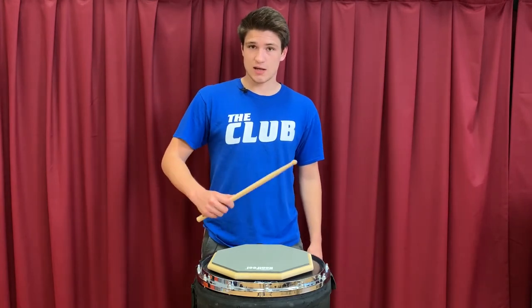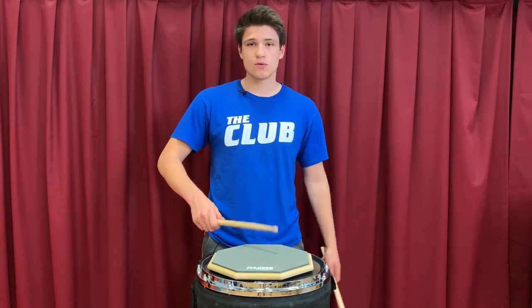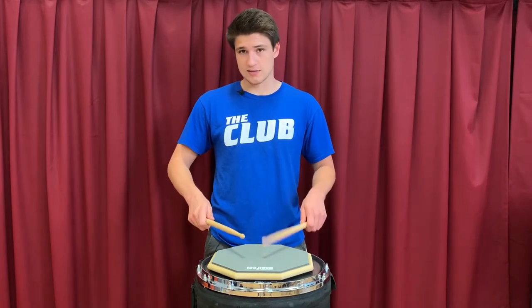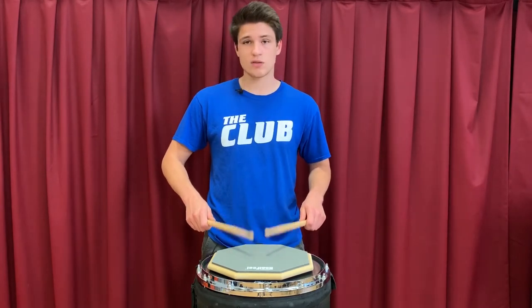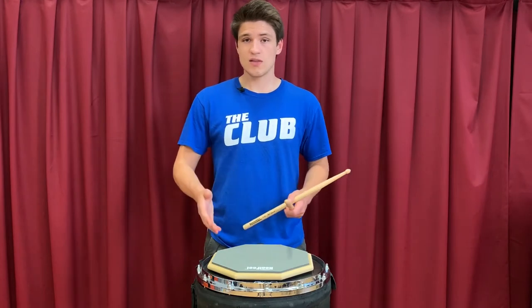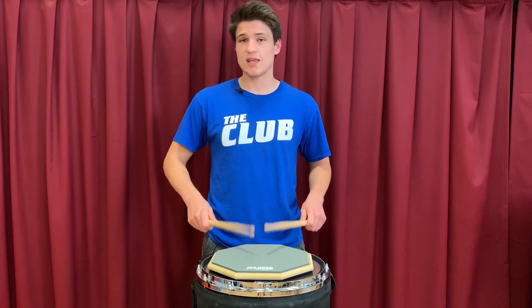When you're practicing each hand, you should make sure that you're getting a nice bounce out of your wrist, playing notes over and over again repetitively and making sure that they're really smooth and relaxed. Once you've got both hands, you can try them together to make sure that they're both doing the same thing. Once you've got that figured out, you can start alternating them and making sure that you're producing a smooth and even sound.